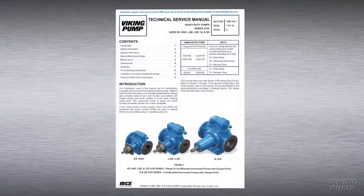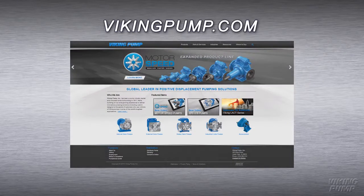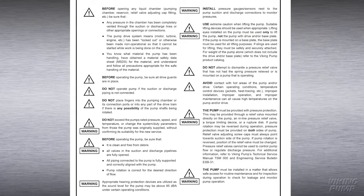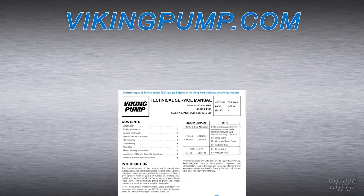As always, consult the applicable technical service manual for important safety information before you begin. A copy of the latest revision can be found on our website at VikingPump.com. Always remember that safety is the highest priority when working on or around any equipment. Follow the correct safety procedures. It is critical to know what liquid the pump is handling and what precautions are necessary to safely handle the liquid. Always read and follow the safety warnings in the service manual before any work is started on the pump. Copies of the latest service manuals can be found on our website at VikingPump.com.